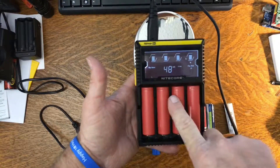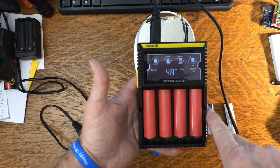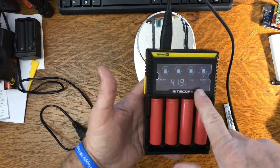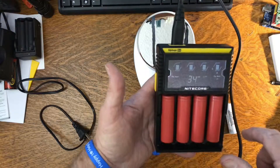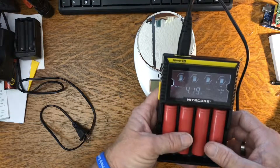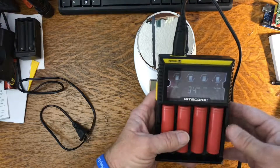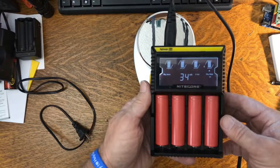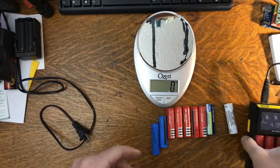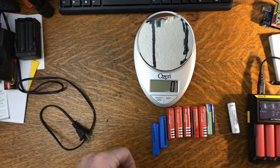It charges each individual cell and lets you know when the cells are done. At the end it'll show you how long it took to charge each cell, and it shows you the current going into the batteries. When it gets up close to 4.2 volts it tapers the charge off pretty well. It'll tell you the length of time it took so you kind of have an idea what your cells are doing.